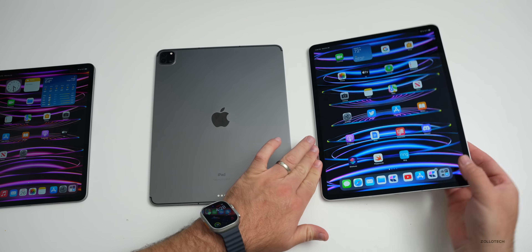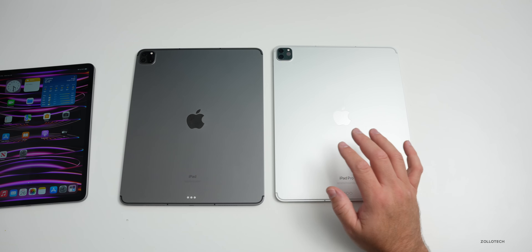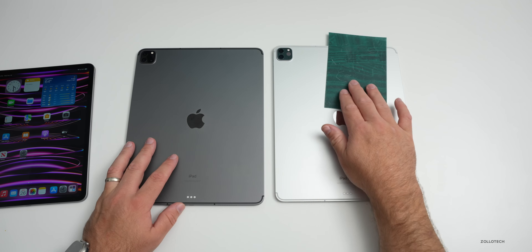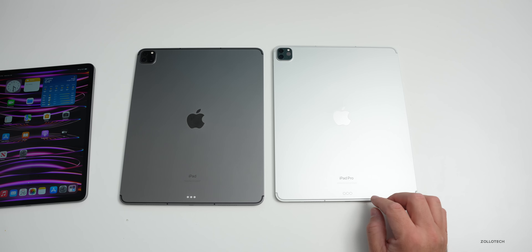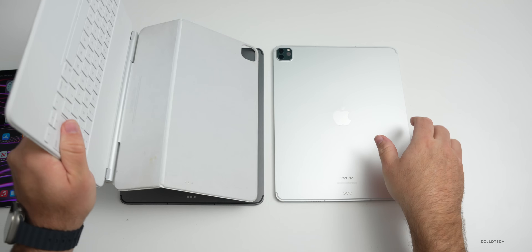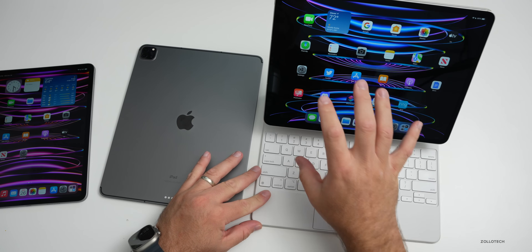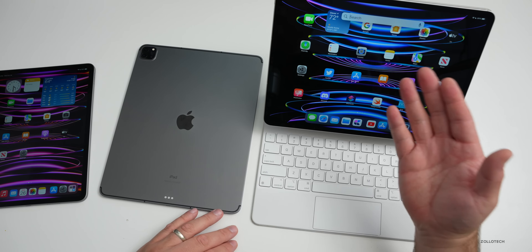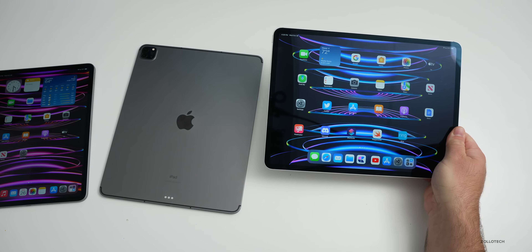Comparing the two iPads — Space Gray for M1, Silver for M2 — they're basically identical in every way, no real differences in overall look. Checking the magnets with magnet paper, they're identical, which means the existing Magic Keyboard works on the new device. I grab the white one I've been using for a year — it clicks into place and works right away. You can see the cursor moving, Command+Space opens Spotlight search. Magic Keyboards are compatible with both the 11-inch and 12.9-inch.